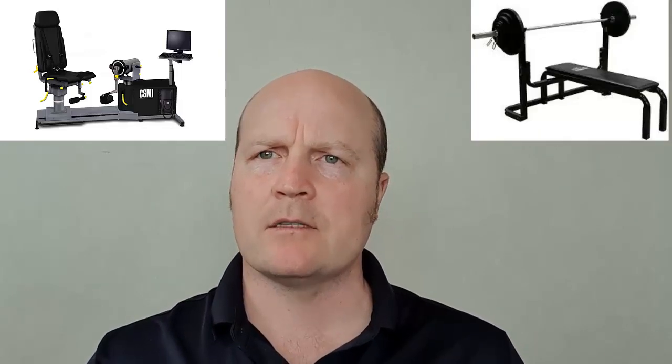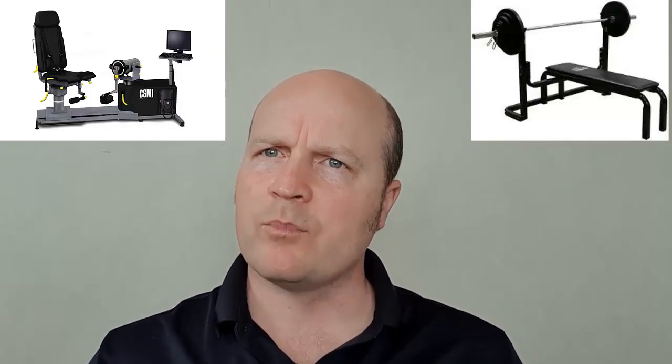So both very good tests. The gold standard for the lab test is the isokinetic dynamometer, and the gold standard for the field test is the one rep max. Both great tests, but they each have their pros and cons. Alright team, happy testing.